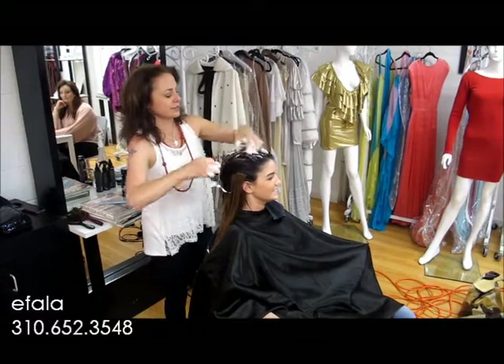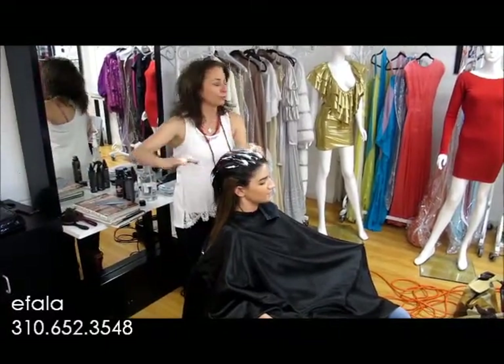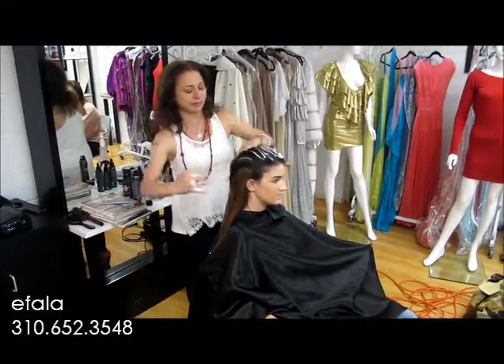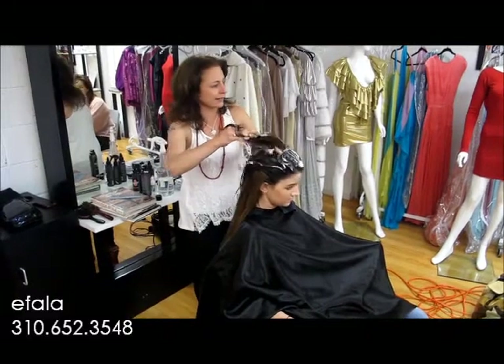This is our blow-dry section of the hair course. I'll be first teaching you how to get root lift. I'm working on fine hair — Rosemary has quite fine hair. I'm applying some mousse. The hair is soaking wet now.